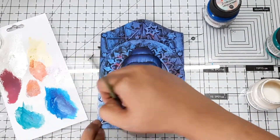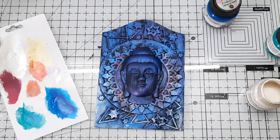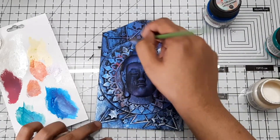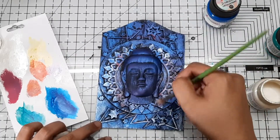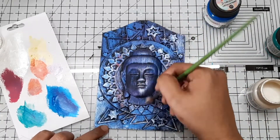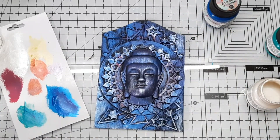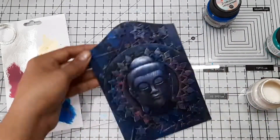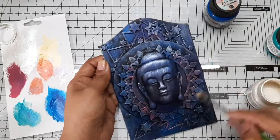To highlight my project, I used snow pearl and gold metallic shade from Expressions Craft. I took a very little amount of paint on my brush and added it using the dry brush technique. This creates a beautiful effect — whatever dimensional parts are on your project will get highlighted using this technique.